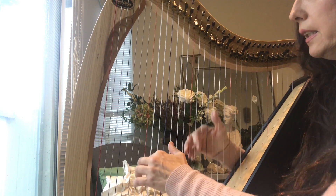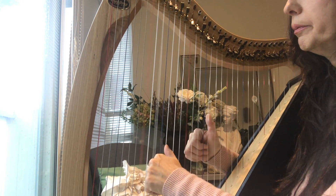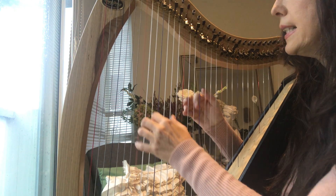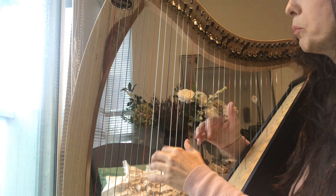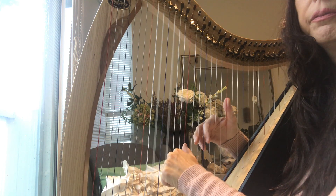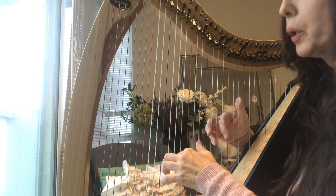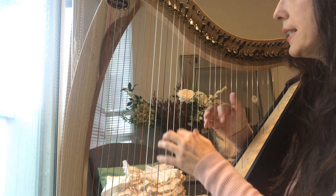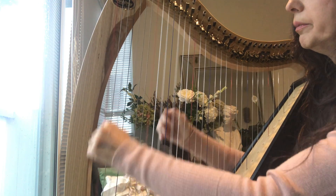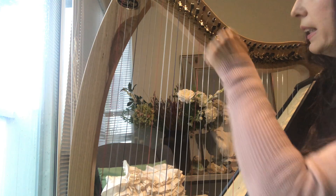Then you try both hands. You go: solid, broken together, broken separately — then C1 solid, broken together, broken separately — then C2, broken together, broken separately. That way you can go all the way up the keyboard.